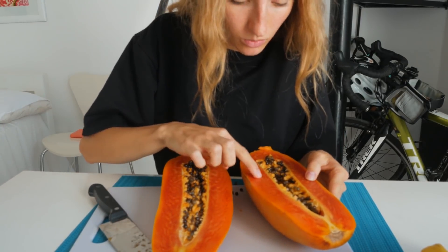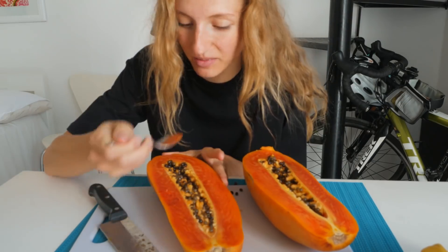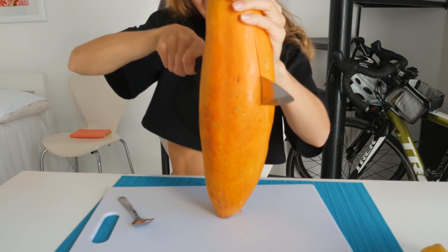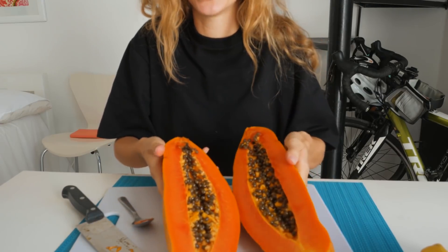Oh, this papaya is way too overripe — that does not look good. Take two: much better, much better.